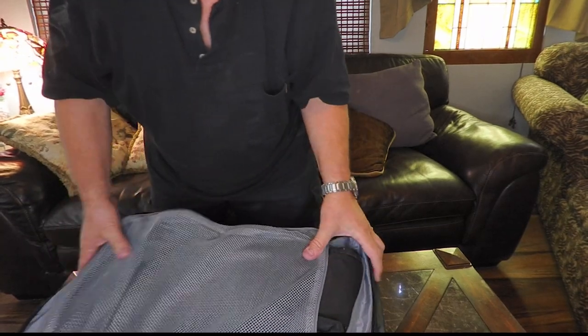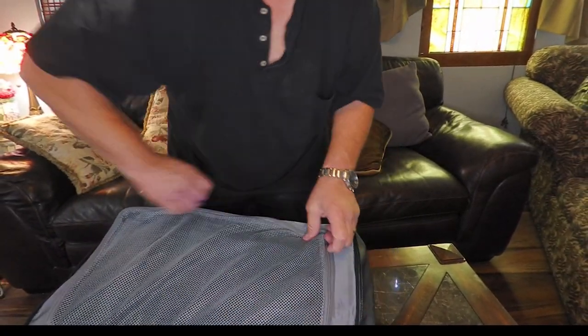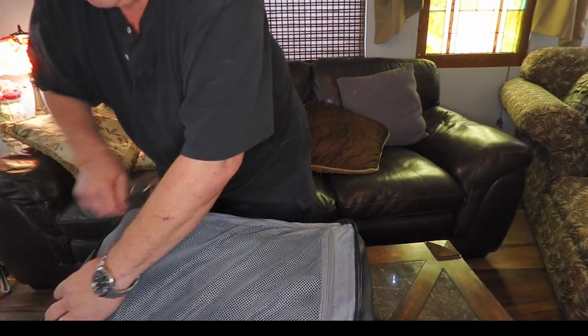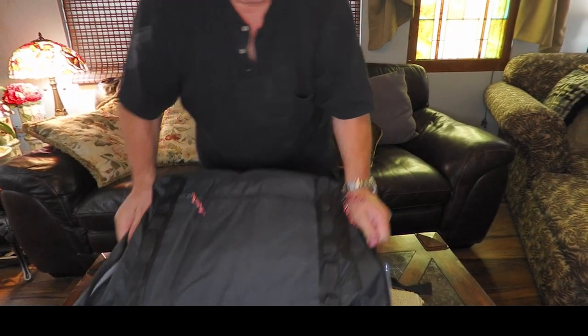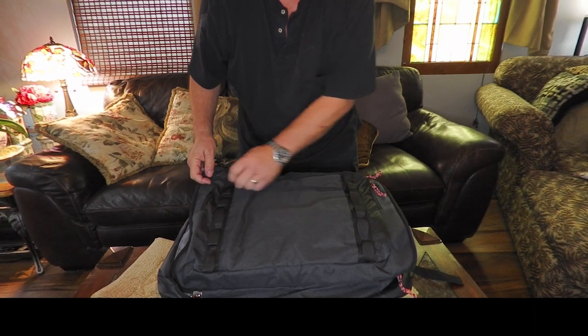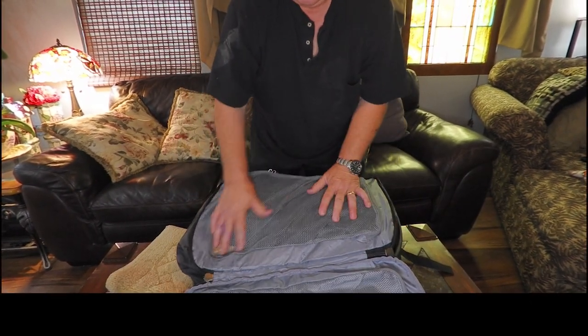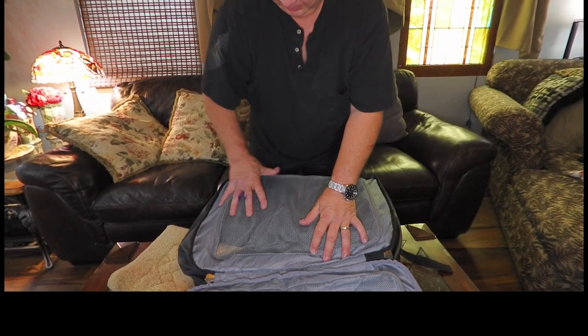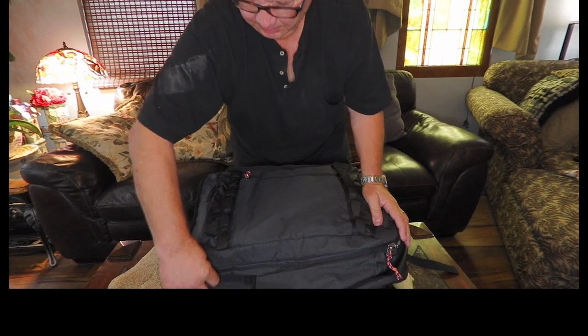I suppose I could still fit clothes in there. There's plenty of room for clothes still, plus all these other compartments. The bass body is here and there are still compartments. There's still room in here for stuff — compartments here, and I think there's another compartment in the back.